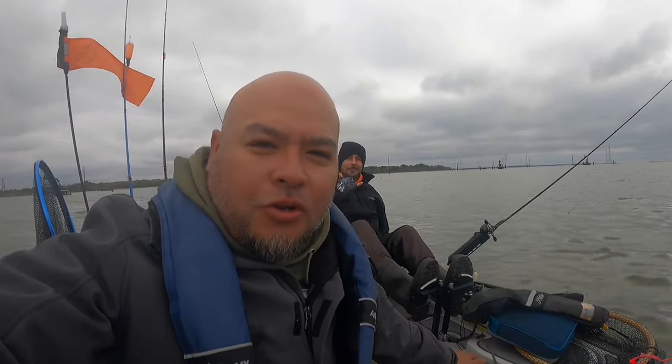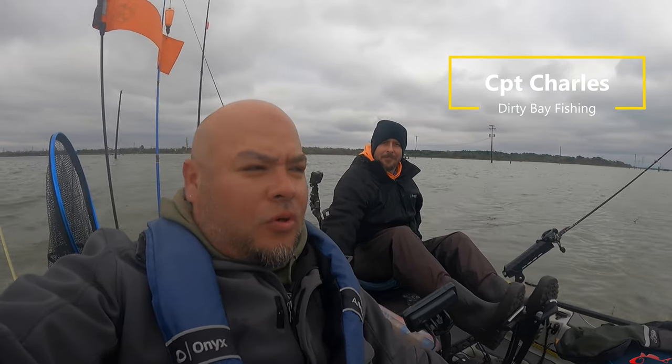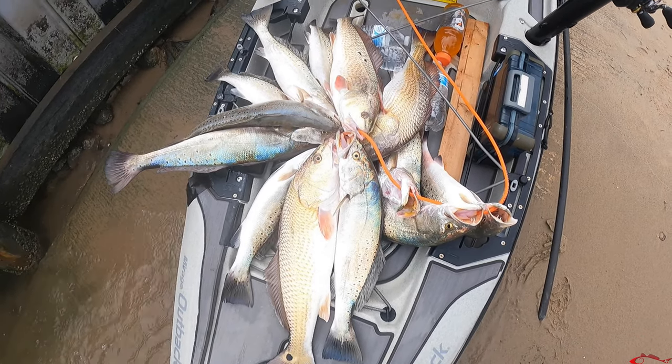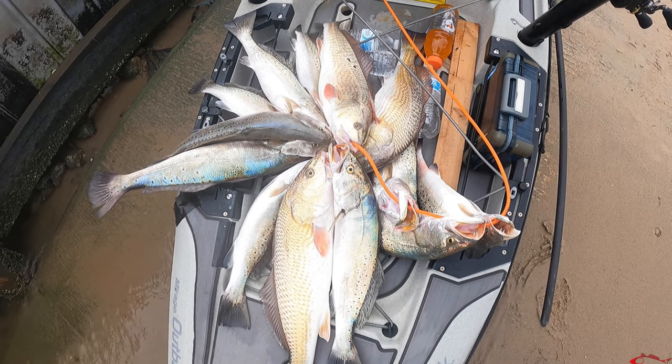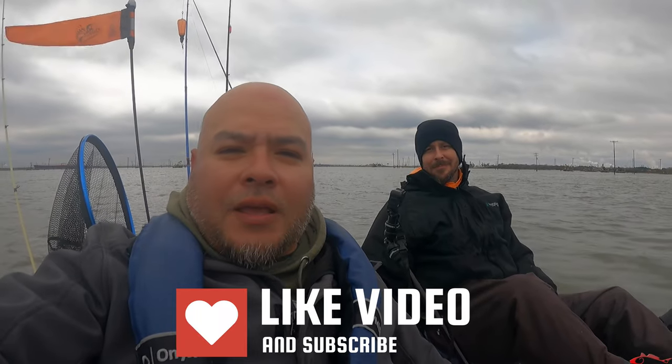That's going to do it. I came out today with Captain Charles from Dirty Bay Fishing. If you're interested in a guided trip like this, Charles does guided trips on his boat and on the kayak — his information will be in the description below. I appreciate Charles: it was a little windy at my normal spots so I reached out and he said he had a great spot with winter trout and reds, and we had a really good time. Check out his channel and book a trip. If you haven't subscribed, please do — until next time, hopefully catch us hooking up!